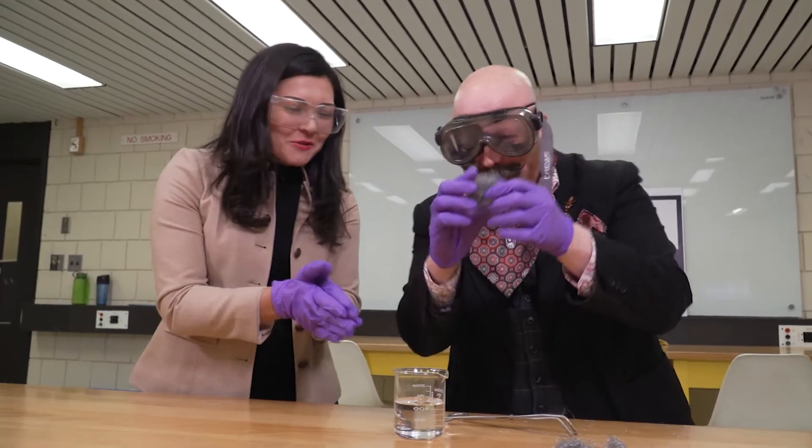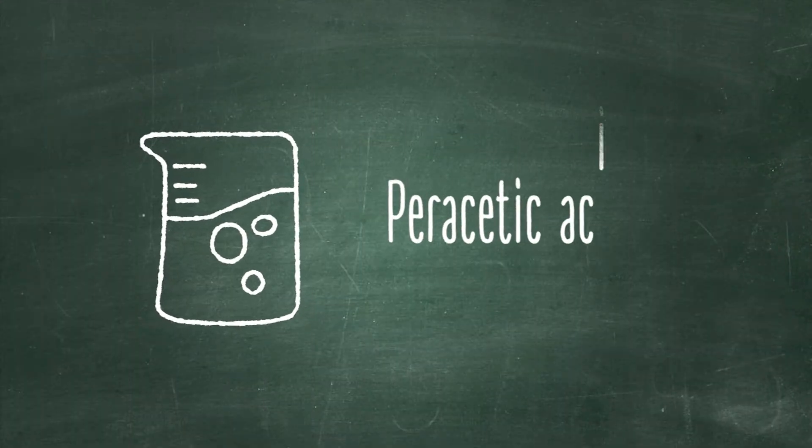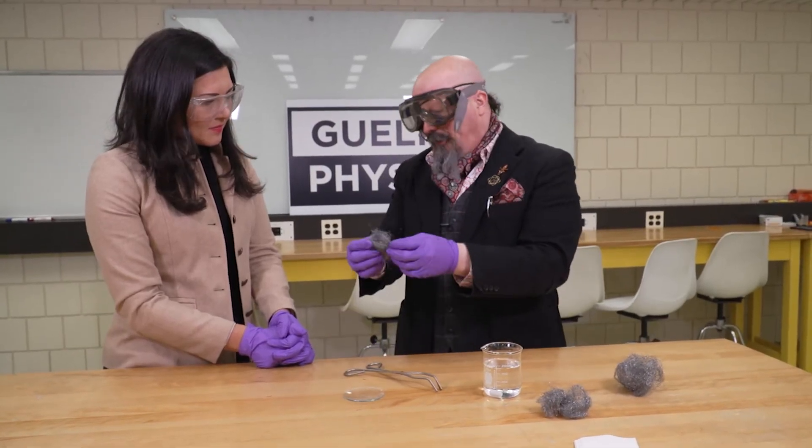What we've got here is some paracetic acid — basically peroxide mixed with acetic acid or vinegar and a little bit of salt. And we also have steel wool here, which is effectively just iron.